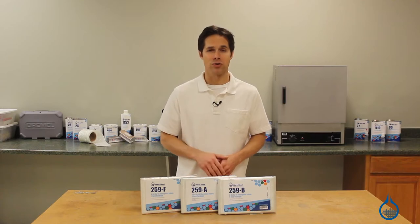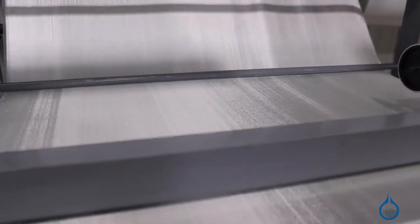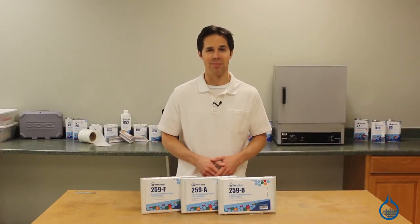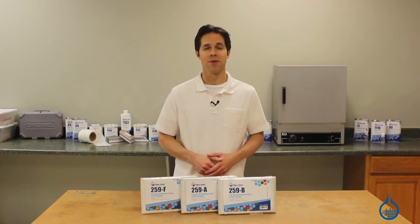We want your project to be a success, so Fiberglass takes great measure to ensure that all of our fabrics are first quality, meaning you can expect the same finish, sizing, and handling characteristics every time you order from us. Learn more about our complete fiberglass selection at Fiberglass.com. Don't forget to like this video and subscribe to our channel for even more composite information.